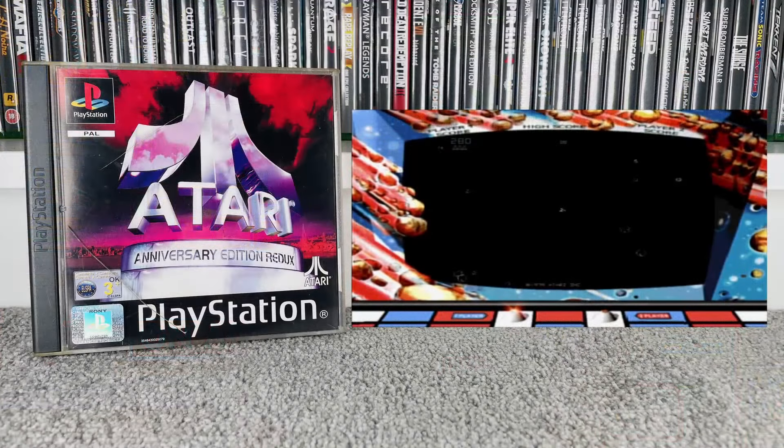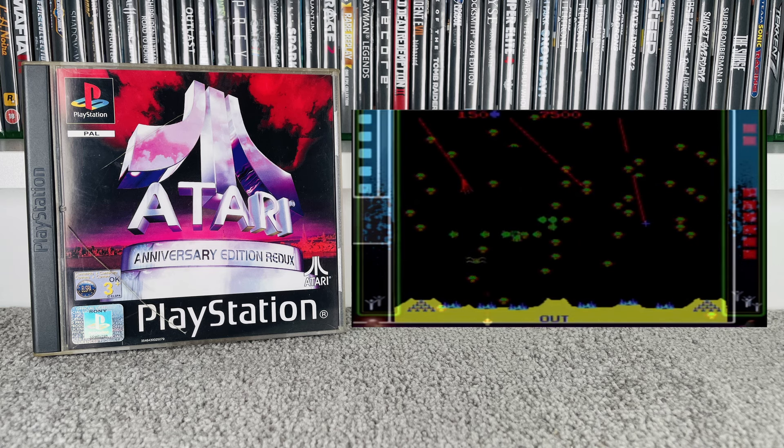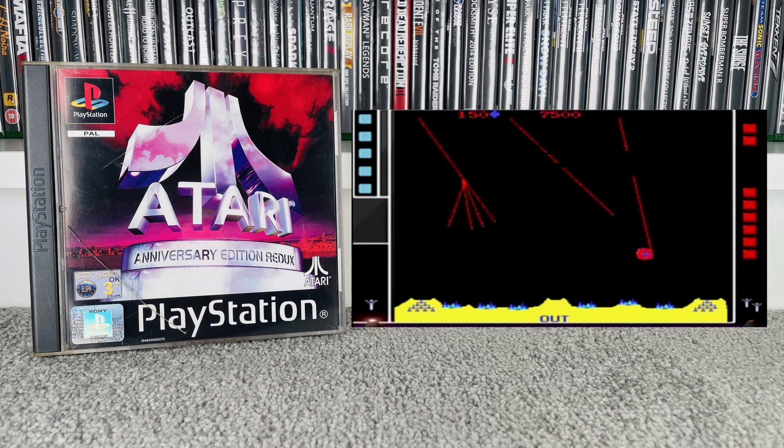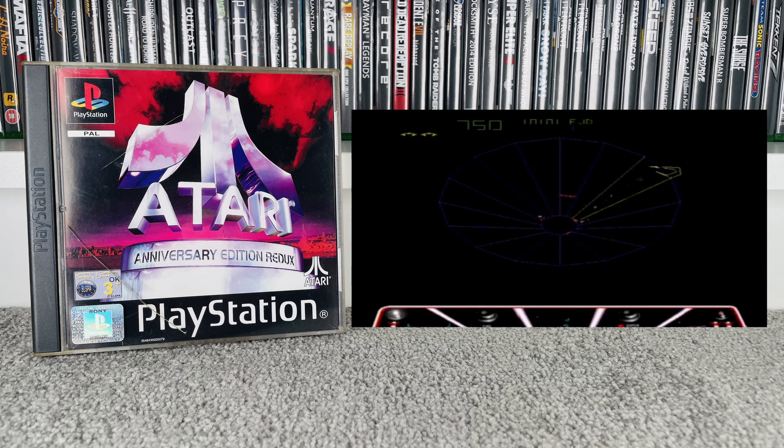The first PS1 game is the Atari Anniversary Edition Redux. This has a whole range of original Atari games — Asteroids, Tempest, Centipede, Missile Command, Battlezone, and a whole load more. I'll admit I really enjoyed playing this to capture the footage; there are a couple of games I'd probably only played once or twice in my life and it was great getting back to classic gaming. We paid £4; it goes for £6 at CEX and £5 on eBay. All the PS1 games we got are complete with their manuals.